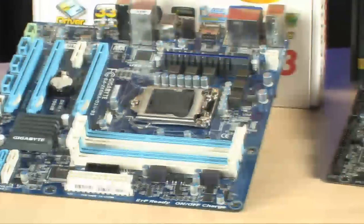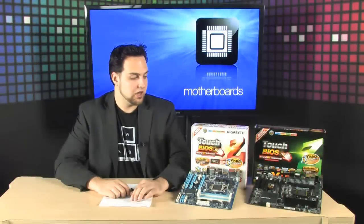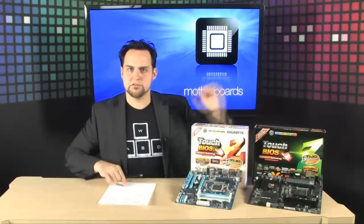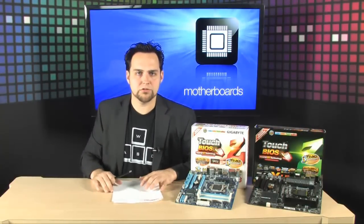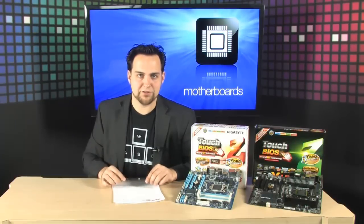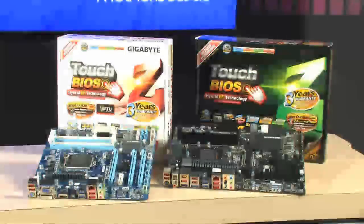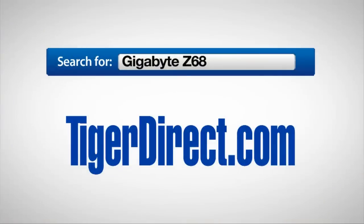The Z68 is the new platform of choice for Sandy Bridge, and I love what Gigabyte is doing with their line of motherboards. For more information on the Gigabyte Z68 motherboards with and without onboard video, go to TigerDirect.com and simply type 'Gigabyte Z68' into the search bar.